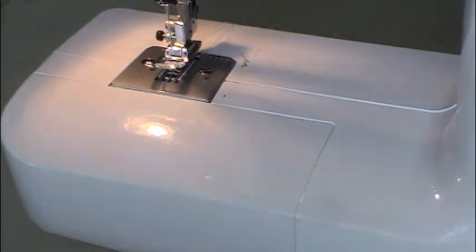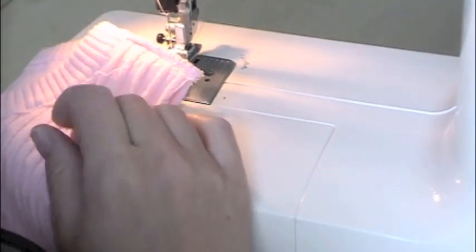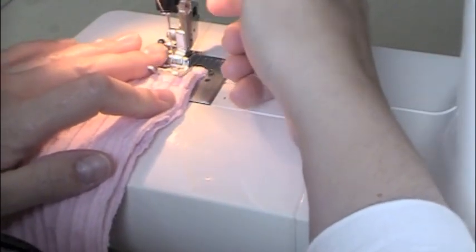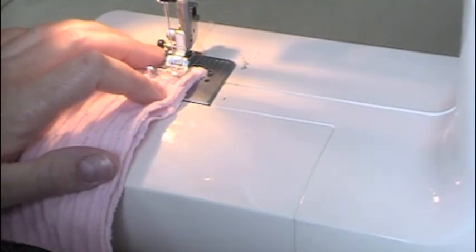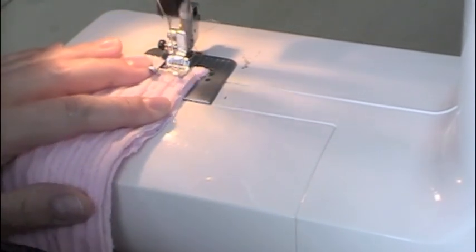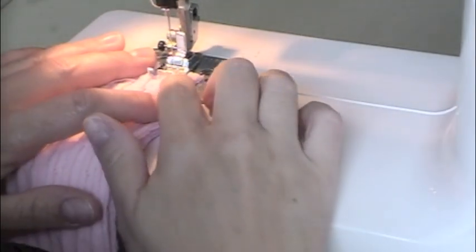This is the front of the sweater. You can see where it scoops down. I'm going to take a generous seam allowance because I don't want this to rip out. Put it inside your machine, make sure you back stitch, and then sew around the perimeter of the hat.